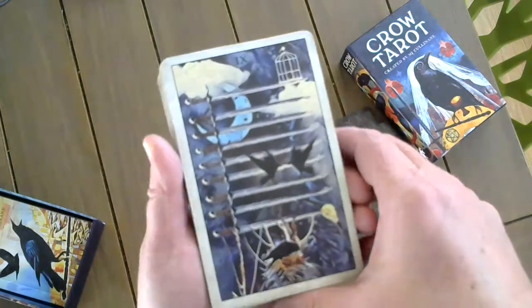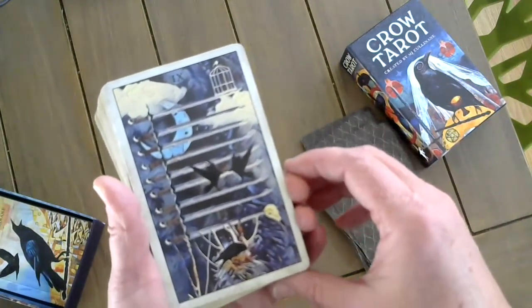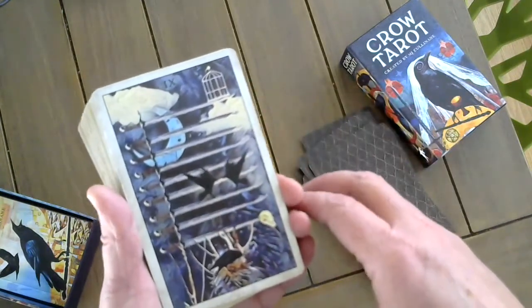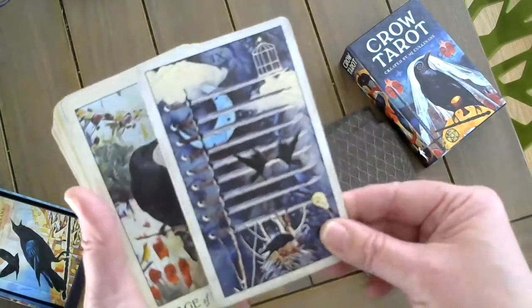The Nine of Swords — there's so much anxiety here. One of the greatest fears if you're a bird is being caged or trapped. There's fighting, there's death. Those are all things that would keep me up at night.